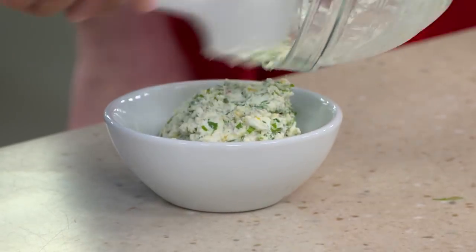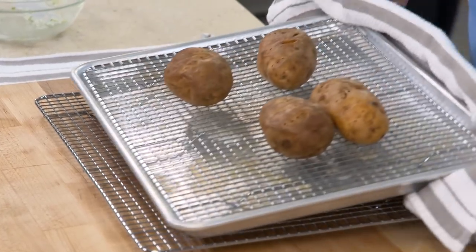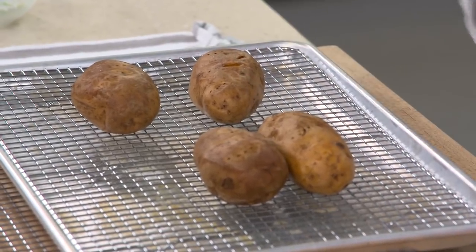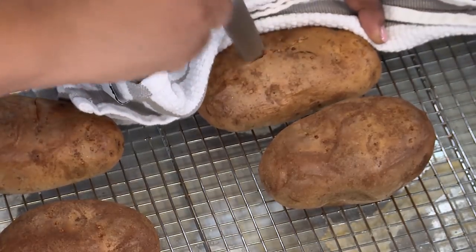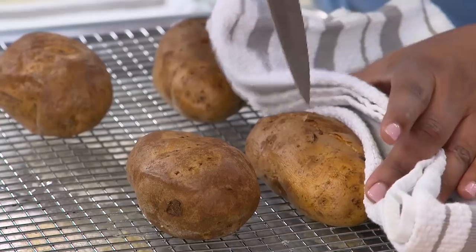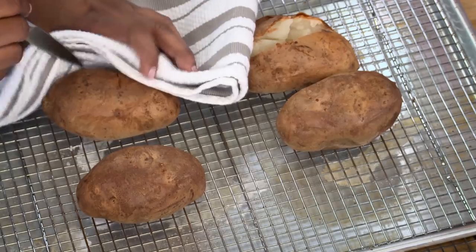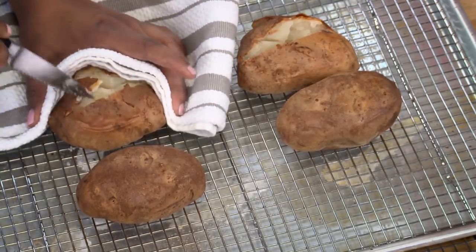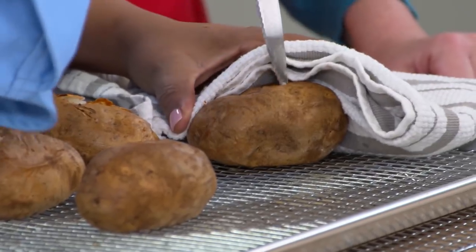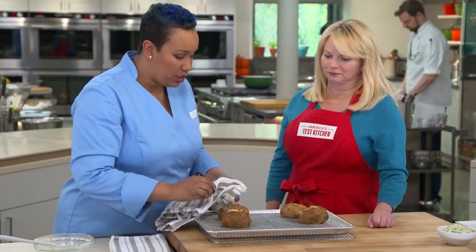Look how crisp those skins look — very different from when they went in. We are not going to squeeze them to tell if they're ready because we temped them at 205 degrees. You must attend to them immediately — cutting them open, letting that steam out, and getting your beautiful potato. When you cut that open, it sounded like a potato chip, because it was crispy. We're cutting an X across the top. Give it a little squeeze and you can see all the steam coming out. Can you imagine if that steam had stayed inside the potato? It just gets super dense. We got fluffy, crispy, flavor, and toppings.